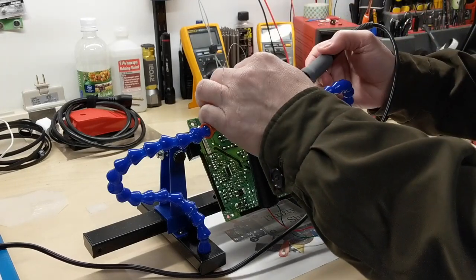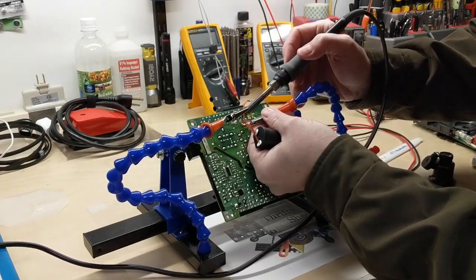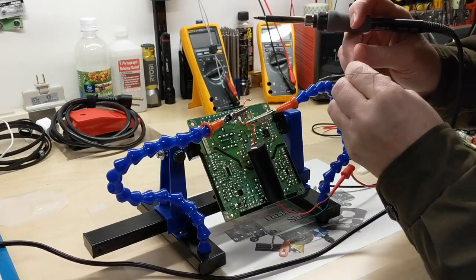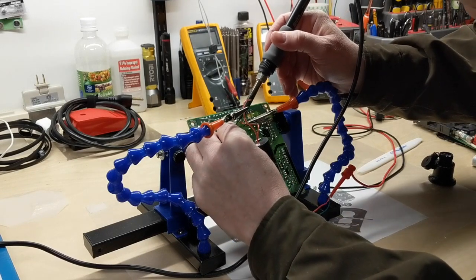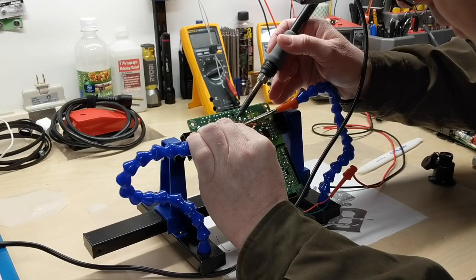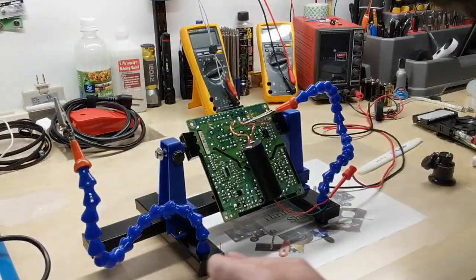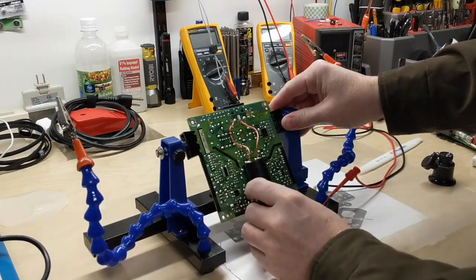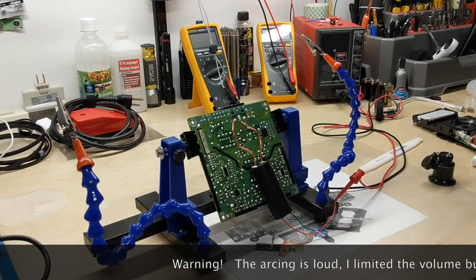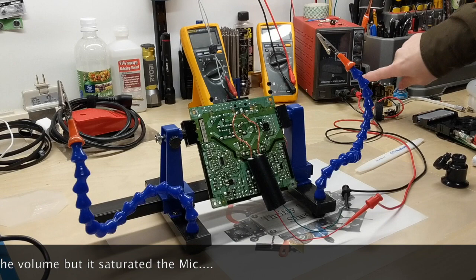I'll go ahead and tin these wires just a little — it doesn't have to be pretty, I just want them to stick. I'm going to put one of these across that ground connection — no extra solder needed there. Put one across here, add some solder to that one, and get it right there. Now I have the high-voltage module connected across the pins; it's going to go across the spark gap. Making sure everything is clear — we're only putting out about three to five volts here. Let's see what it does.